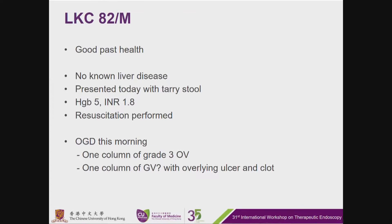This is an 82-year-old gentleman with good past health and no known liver disease. He presented today with Terry Nails. Hemoglobin level was 5, INR was 1.8. We performed fluid resuscitation and then proceeded to OGD.